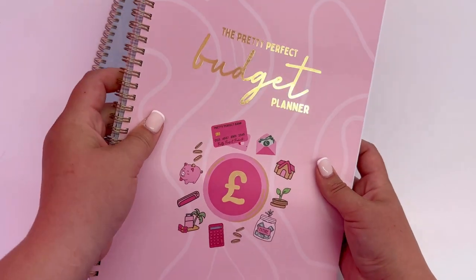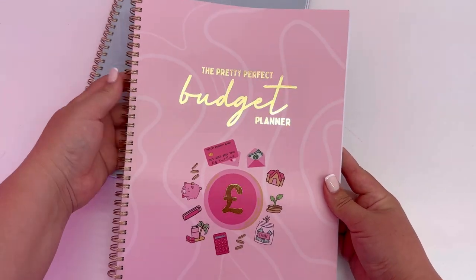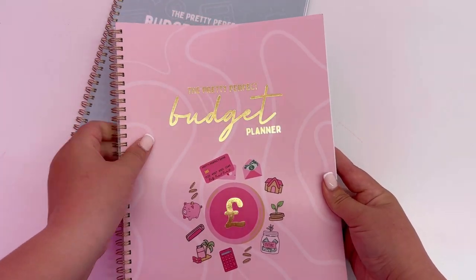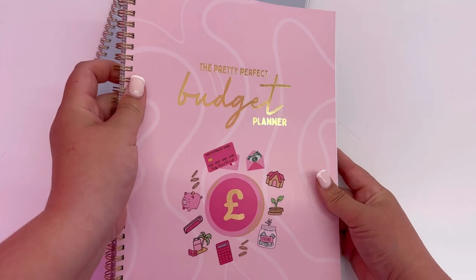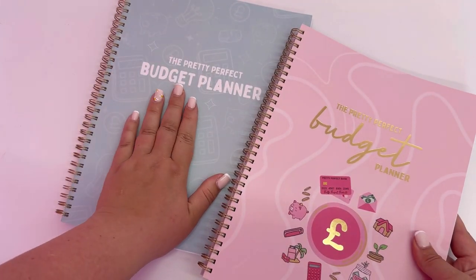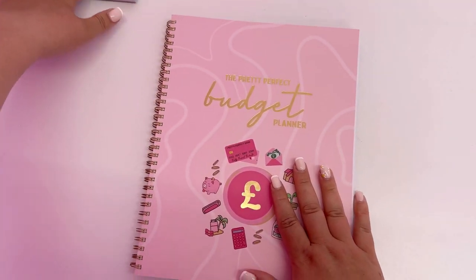So the new budget planner — besides from all the changes inside — we've also had a little glow up on the cover. We've got the gold binding to match the other collection, and we've gone with the gold foiling detail on the front. We've also got the sage green to match the new meal planner, for those who don't like pink. The insides are exactly the same.